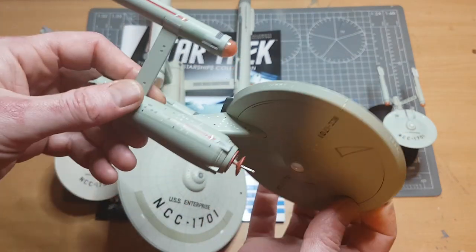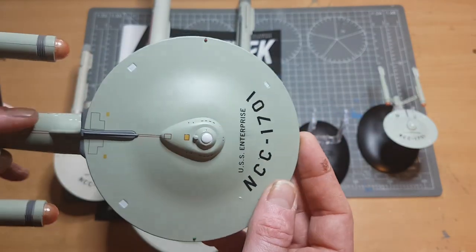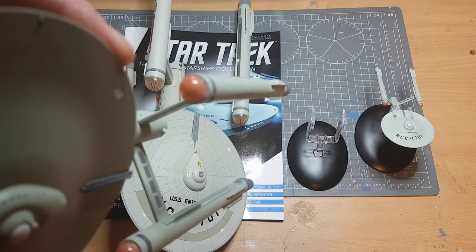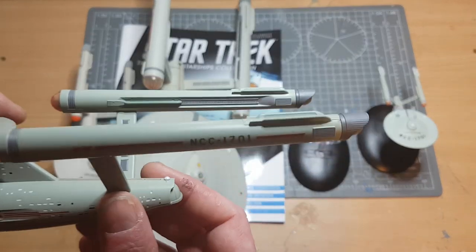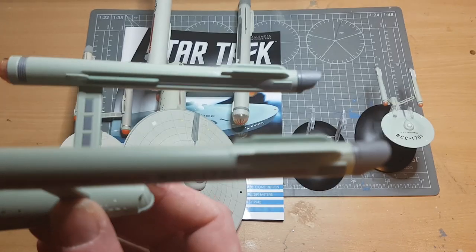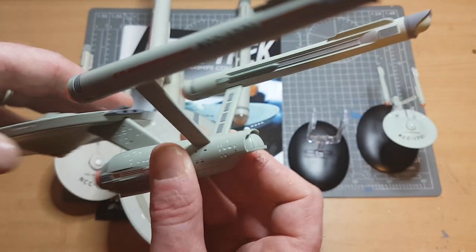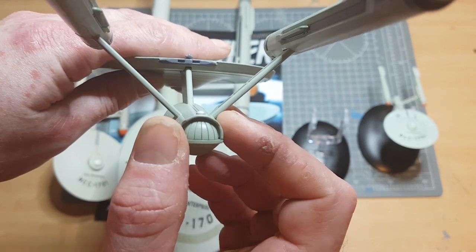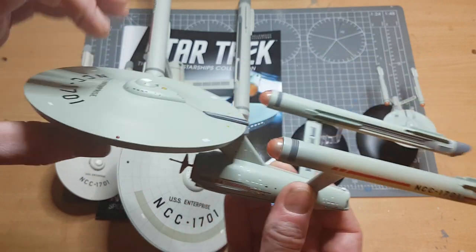Otherwise, they have done a good job and I'm quite happy. The color of the hull looks fairly spot-on and they went with a smooth hull, which is nice. The Bussard collectors are very hard to replicate for the TOS Enterprise. Looking at the warp grills, there's great detail in here. The NCC-1701 markings look fantastic. One thing I didn't notice - a bit of lack of detail around the shuttle bay, which is unfortunate, but looking closely they've done a good job. Overall she is a very nice die-cast ship.